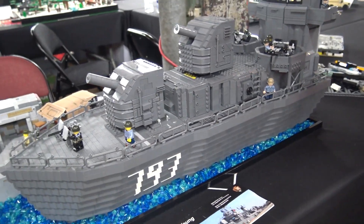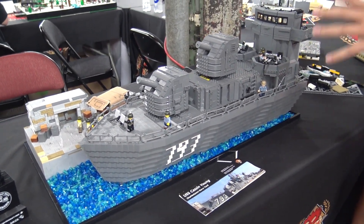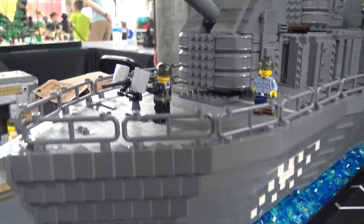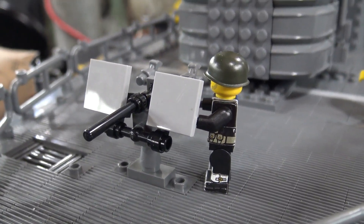Interviewer: It's a great layout. One thing I like is how you've kind of taken just a section of the ship and decided to build that out, so you're still able to do a lot of detail even without doing the entire ship. Talk about your design decision there.